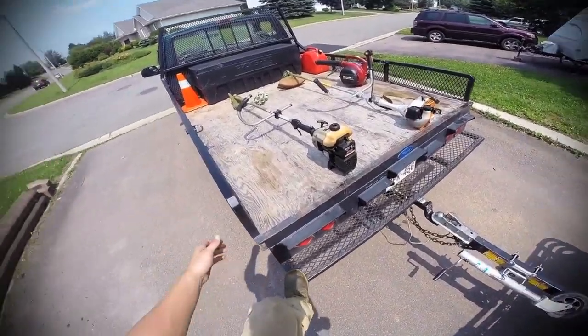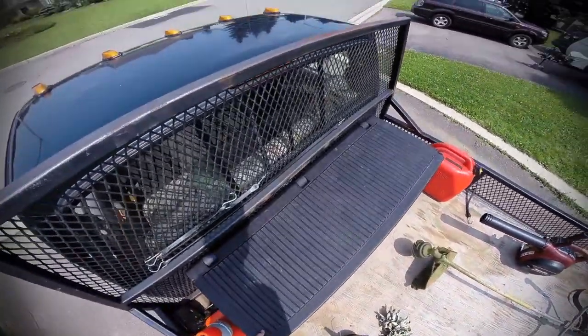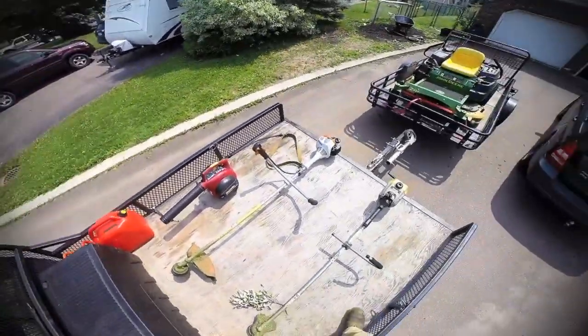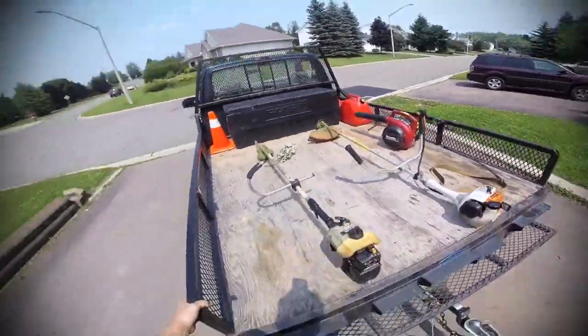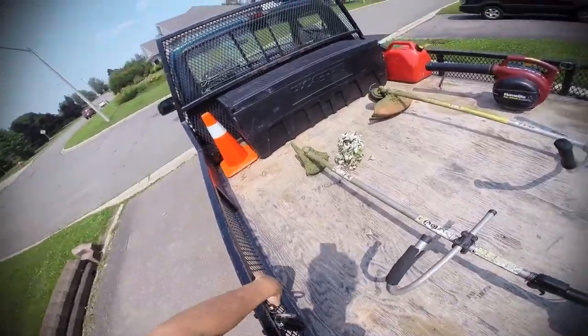There's a step back here to get onto the bed. It came with this toolbox. Sometimes I put the gas cans back there, but on a hot day that's not a good idea, so I just strap them to the sides with clips and bungees.